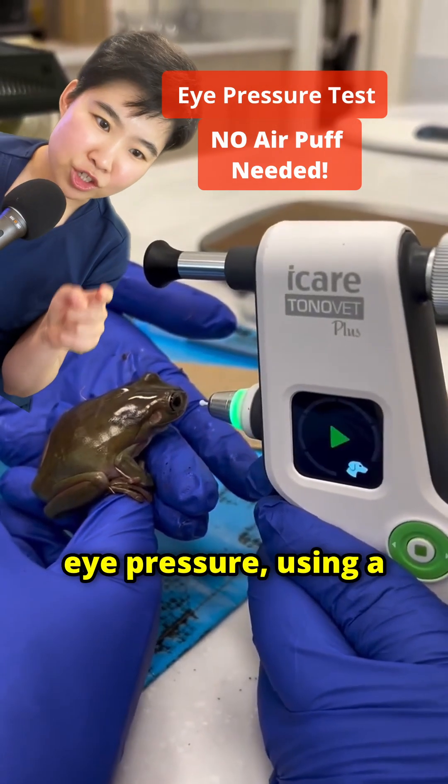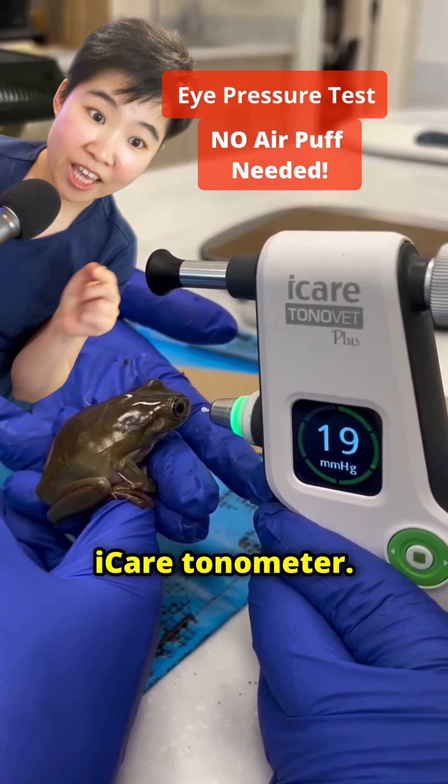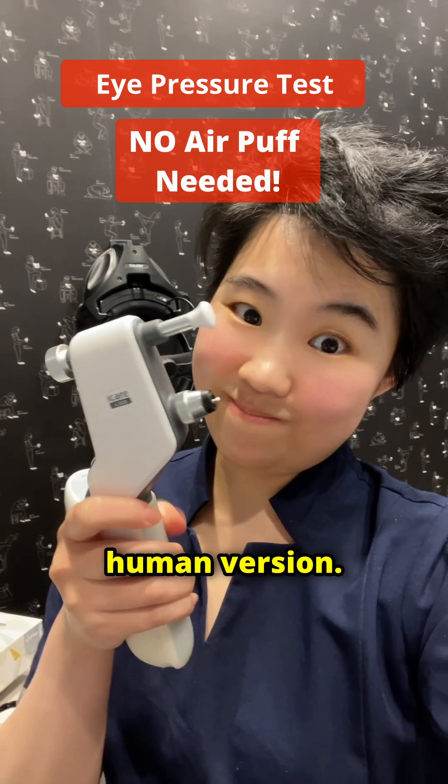They're taking this frog's eye pressure using a device called the iCare tonometer. And here's the human version.